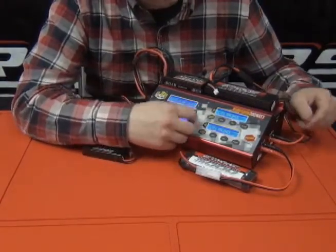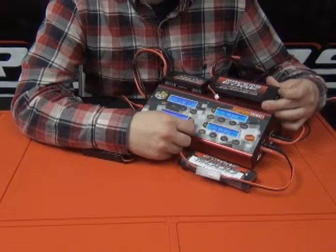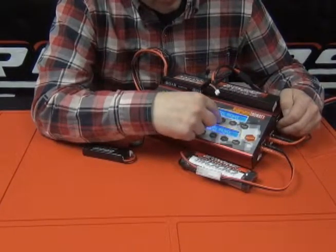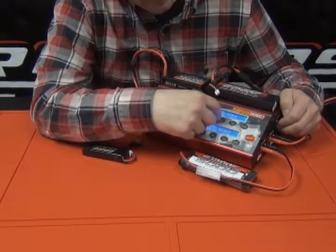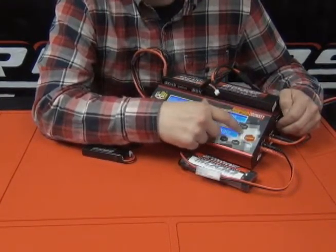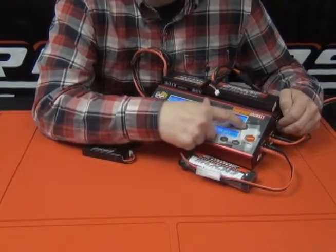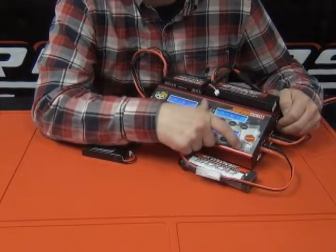Let's go over to channel 2 — that is our 2S 25C hardwired 5000 milliamp battery with a Traxxas plug. We want to go to LiPo charge mode. We're going to tap the enter button and adjust the amp rate to 5 amps. Tap it one more time to double check the cell count on the right side of the screen, lock that in, then hold it down and get the charge cycle going. Confirm that setting.